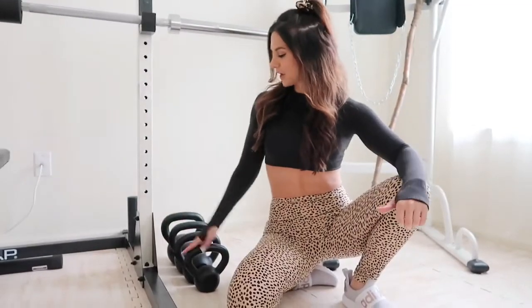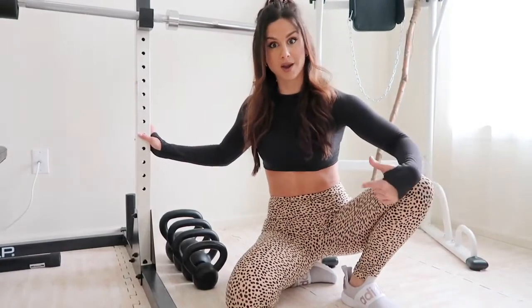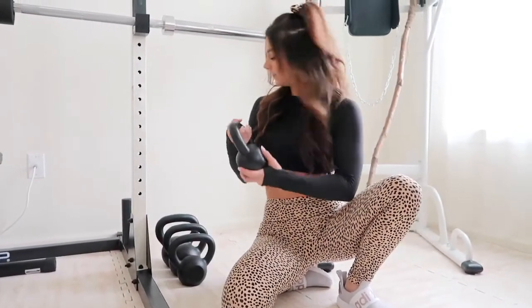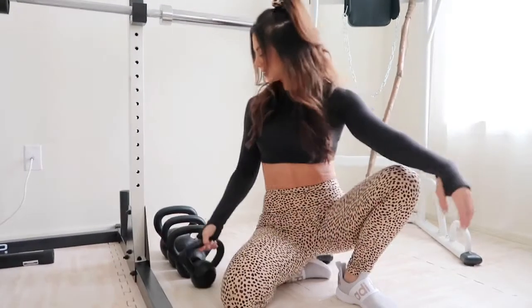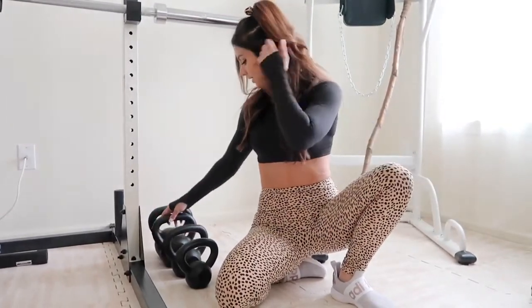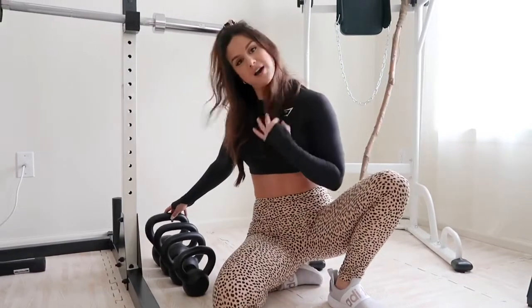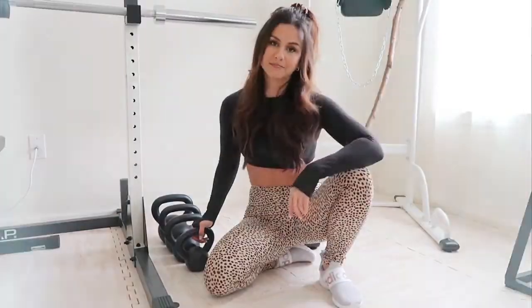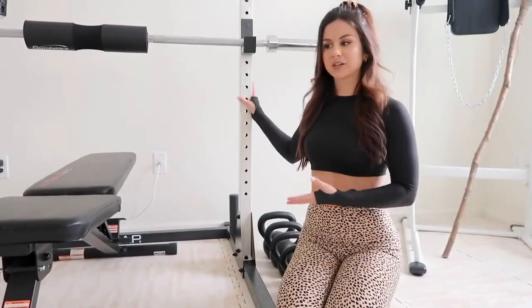Right next to the power rack we have our kettlebells. This came in a pack of four — 10 pounds, 15, 20, and 25. That's all I need right now. Kettlebells, if you want a ripped core, add them into your circuit. You will never go back.